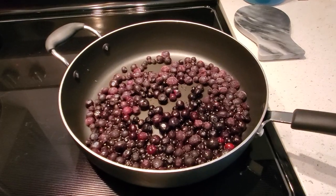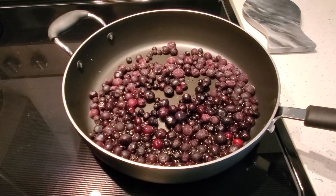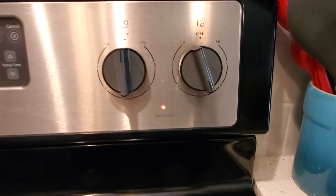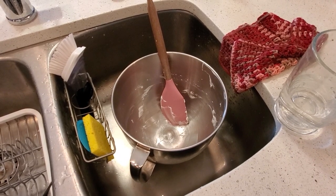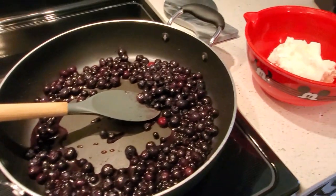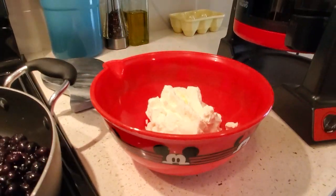For the whipped cream, I line a large saucepan with blueberries and just a splash of water, then stick it on about medium heat, turning it down as it starts to cook. My blueberries are starting to cook down a little bit. The whipped cream is done and I've transferred it to another bowl because I'll need the mixer again. And of course it is a Mickey bowl.